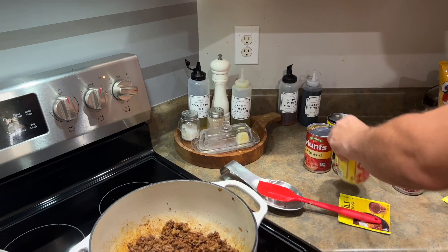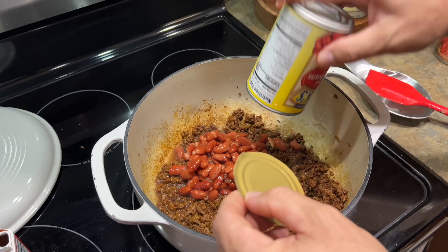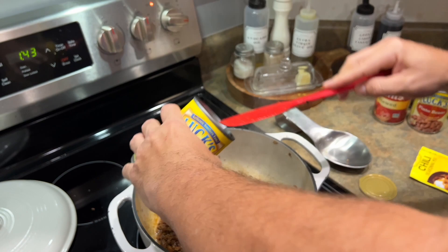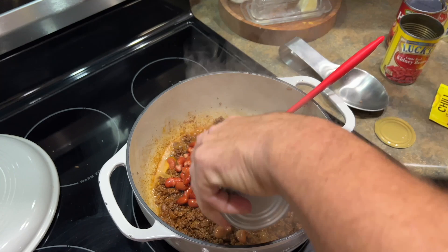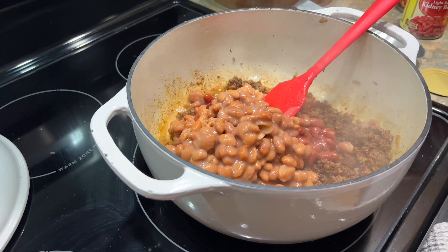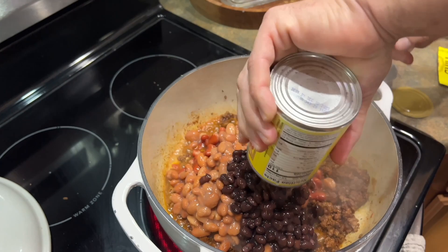We always use a three-to-two ratio no matter what you decide to put in your chili — three cans of beans to two cans of tomatoes, always. The rest is really up to you. Whatever beans you use is up to you. We're using black, pinto, and kidney — one of each — and I do not drain the beans; I put it all right in there.